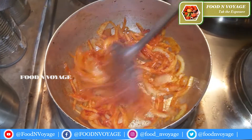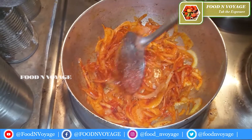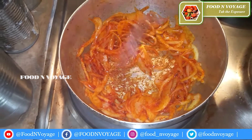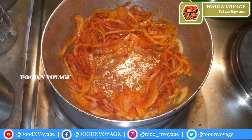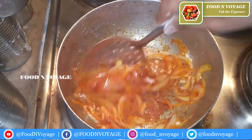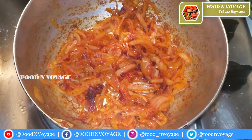Now let's turn off the gas — switch off the flame. Let's add the last ingredient, about 1 tablespoon. Mix it well.